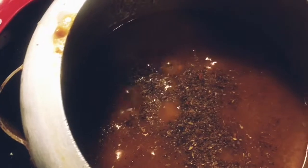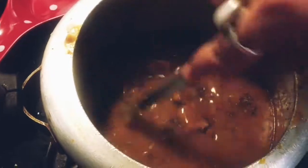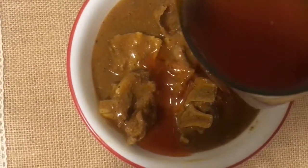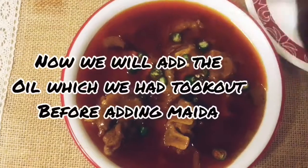Now we will add the remaining 10% of the spice which we kept aside for later use — mix it very well. Now dish out the mutton. Add the oil over it which we took out from the curry before adding the atta or maida — look how I am doing. Garnish with green chili and ginger julienne.